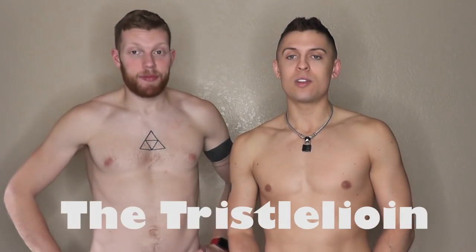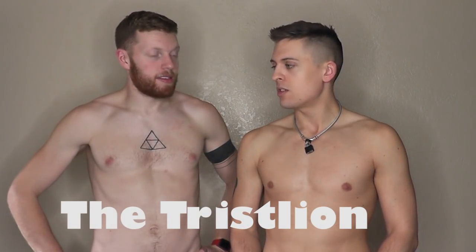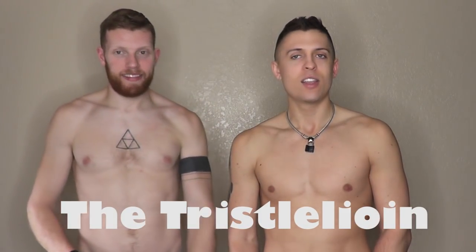This is called the Tristallion. You can call it whatever you want, but it's spelled kind of weird and I'm not sure — it's probably Celtic in some way. Anyway, we're going to do this knot. It's going to be another rope harness. This one's not really about bondage or restriction. It's more of a visual, aesthetically pleasing, nice little bar knot that you can wear out to the bar.